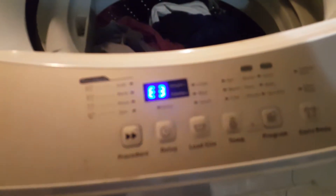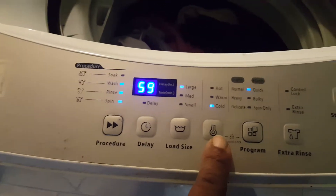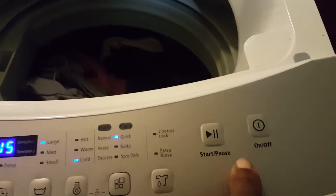As you can see, it says E3. This is the washer — turn it off, turn it back on, put it on quick wash, 15 minutes. When I push start... E3.